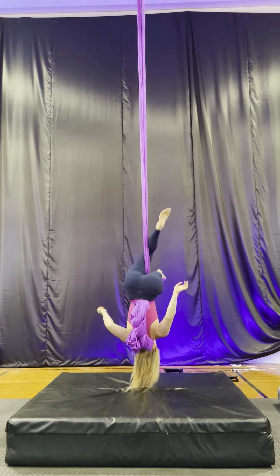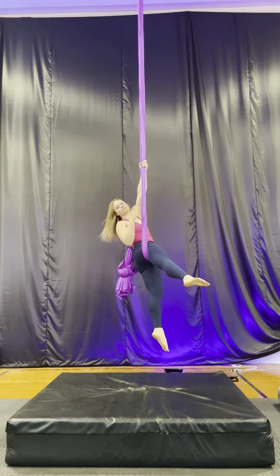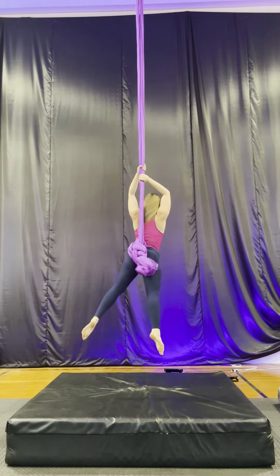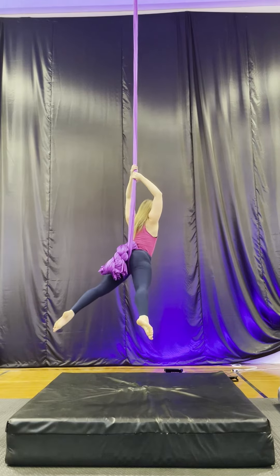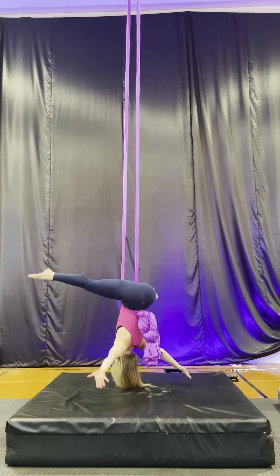Let's do that again as that was kind of fast. I'm hooking one leg across, big tip up, get the silk around. That arm that's behind is coming through, the silk is in the middle of my back, arms in a T.